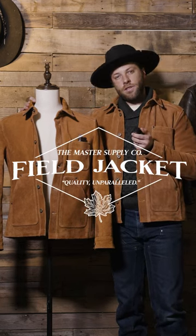Today I'm going to be going over the Master Supply Co. Field Jacket. So let's check it out.